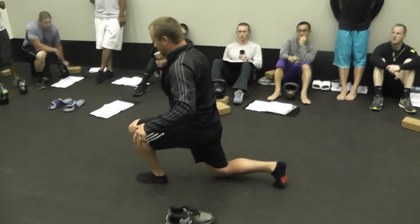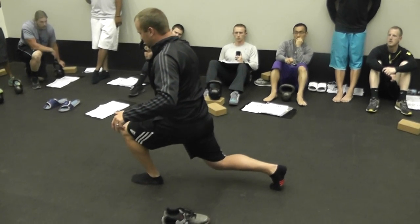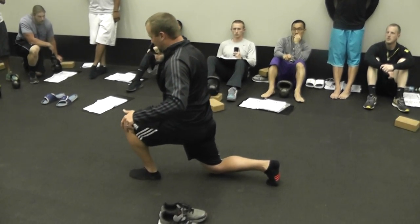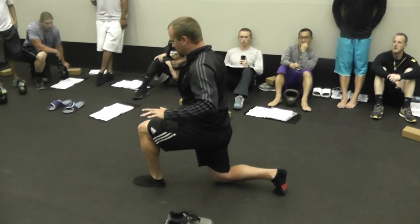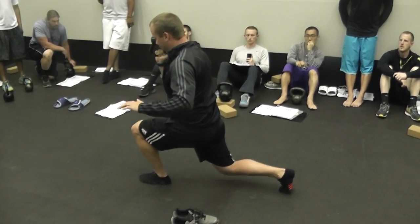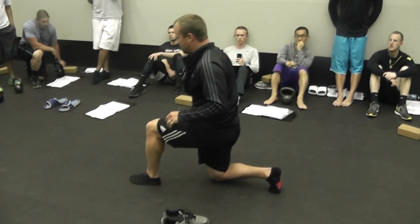Weight shifts up onto that front foot, then just two inches, lift up off the ground. Replace and back. Shift your weight forward, two inches up, down and back.